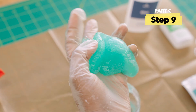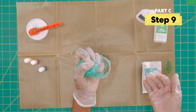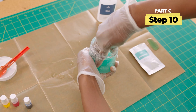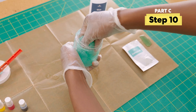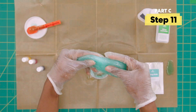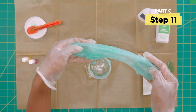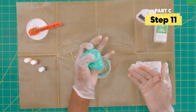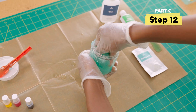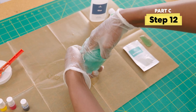Squish, squeeze, and repeat until you get something like this. Now dunk the slime in the jar and mix as much of the liquid into your blob as you can. Then stretch and fold your slime. Squish and squeeze your slime blob — it's okay if there's some liquid left, but use as much liquid as possible.